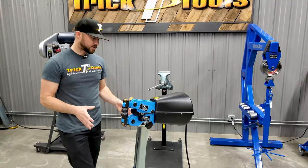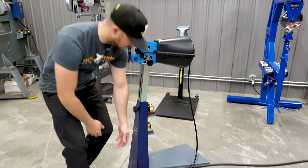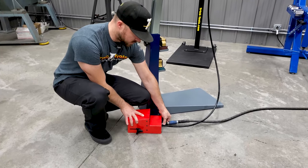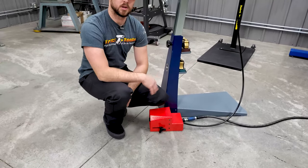For operation, you have your foot pedal here. There's an air shut-off switch on the back side of the foot pedal. You slide it back and forth to turn the air on or off, so you can just leave it plugged in.